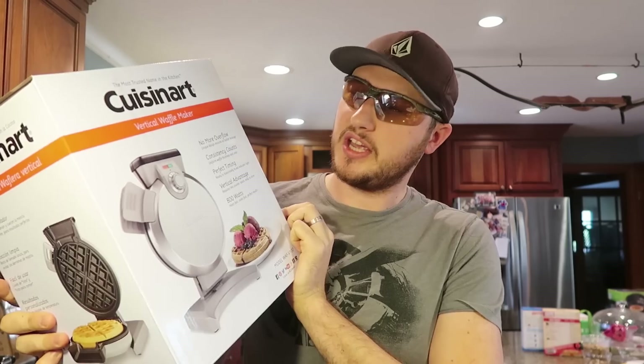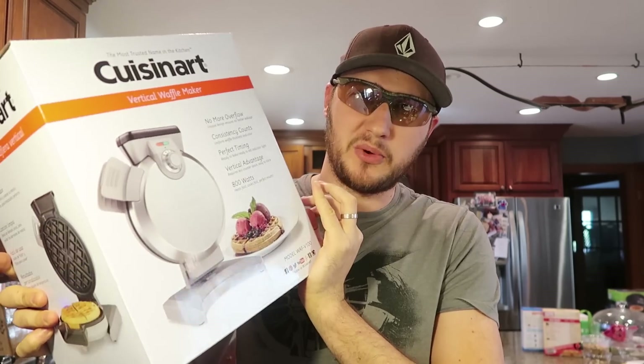Welcome back to my kitchen where safety is number one priority. Today I'm going to put to the test four very unique waffle makers. Let's see what they do.